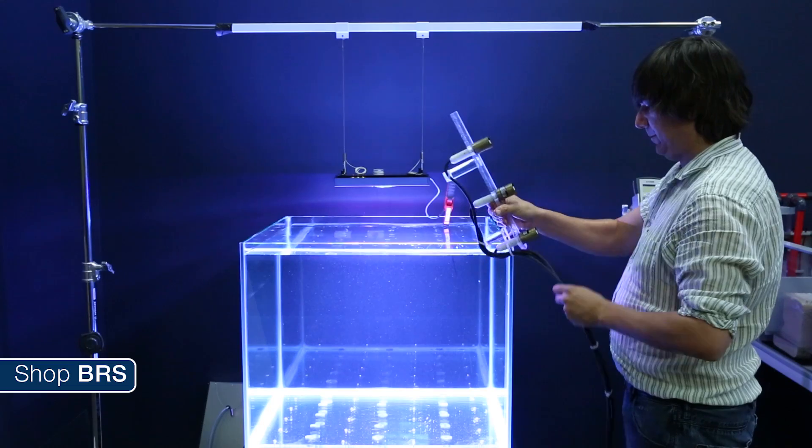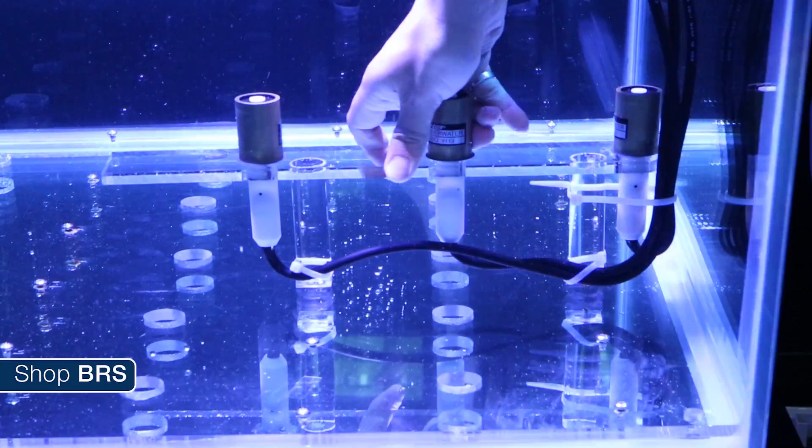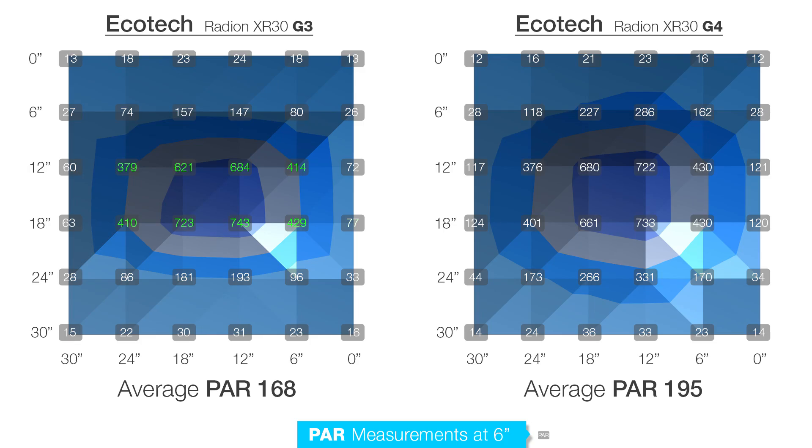We took measurements of both the G3 XR30 Pro and the G4 XR30 Pro at 36 points underwater at depths of 6, 12, and 18 inches. At 6 inches deep you can see an immediate difference where all the G3's peak PAR in the 400–700 range were in a very distinct rectangular shape matching the module. Just 6 inches outside of that rectangle the PAR drops to 150 or so and less than 100 in the corners. With the G4 at 6 inches we see almost double the PAR outside of that rectangle and the light pattern is a much more even circular pattern.